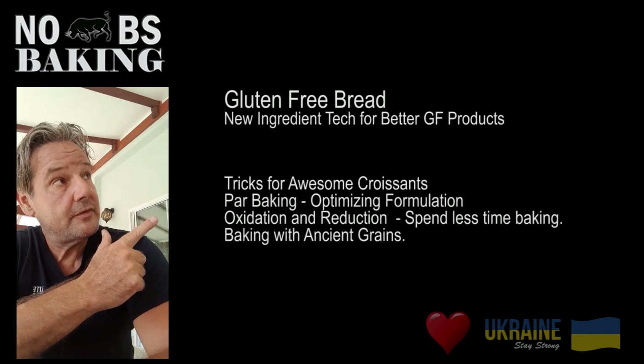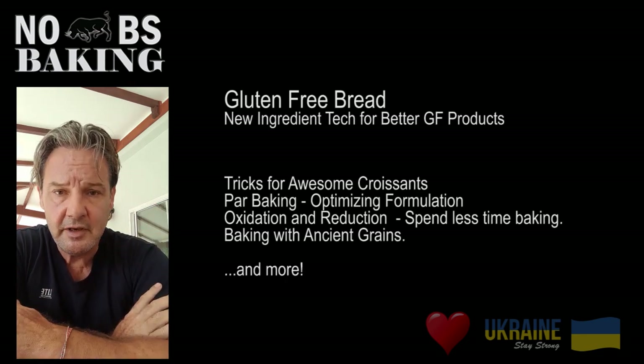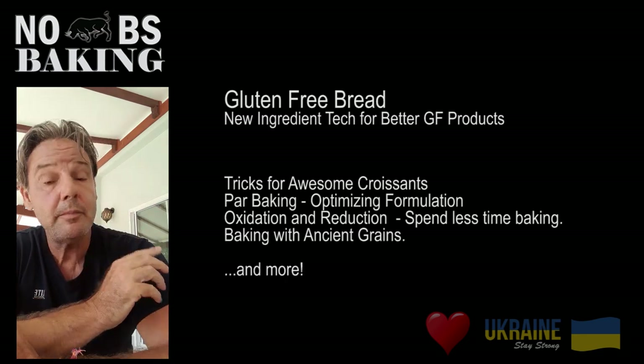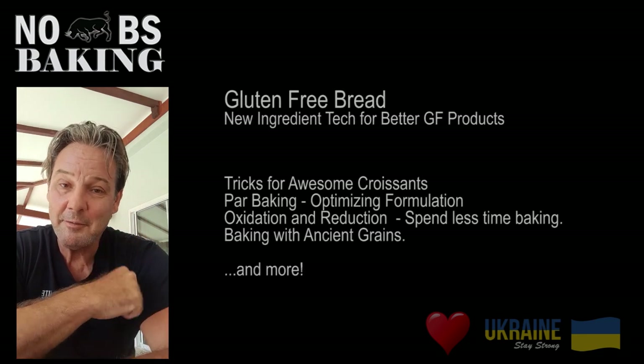Also, for those of you who have requested videos on certain topics, and I've made some commitments within my videos that I'm going to do that — these will be all upcoming and much more. So bear with me.